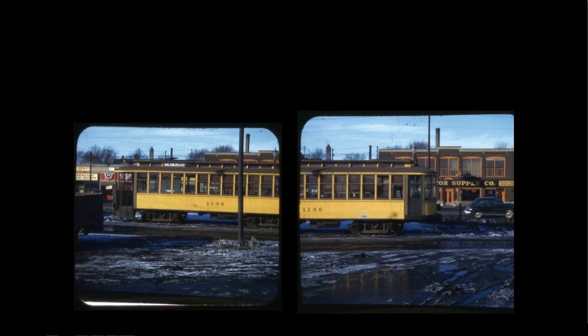Car 1136 was the last car in the system in its original configuration with double-stream gates and the motorman's enclosed compartment. It survived because it was specially outfitted to be used as the State Fair Operations Office — it would sit along University Avenue by Snelling Station all year long, and for the State Fair they'd run it up to the fairgrounds equipped with desks and telephones for supervisors to run the State Fair operation. The Minnesota Rail Fans Association, who saved car 1300 and started the museum, are said to have wanted to get this car but couldn't.